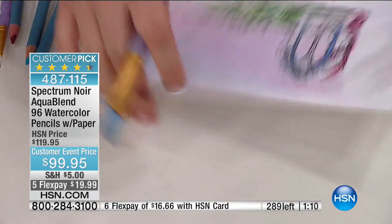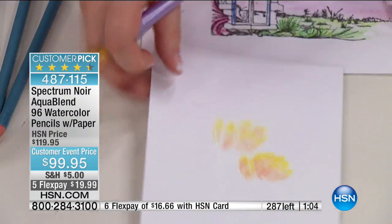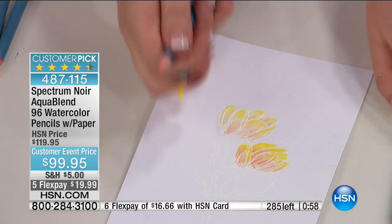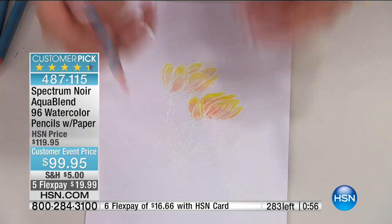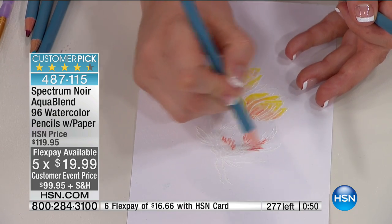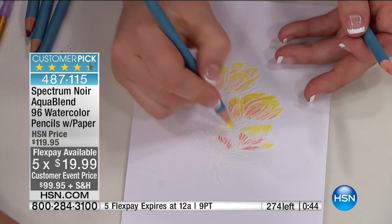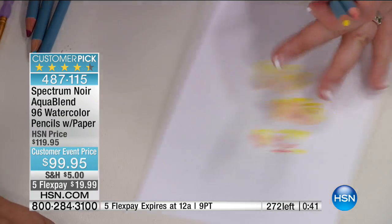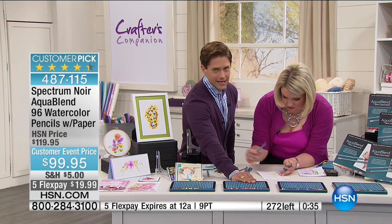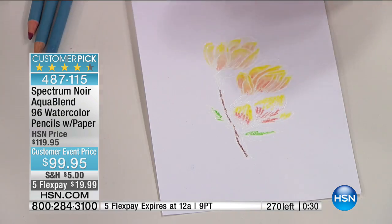If your head's been spinning through everything you've seen today and you just want something that is je ne sais quoi — mesmerizing and gorgeous, very little effort but exquisite results — this is your chance. We've got a minute left, 200 callers on the line, over 400 sold, and very final quantities. This was saved as a final hour special for one of the most exquisite sets that Spectrum Noir offers. Not $3, not $4, not $5 a pencil — it's basically $1 a pencil, $20 on your credit card to get it home.